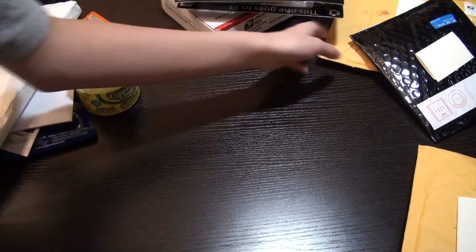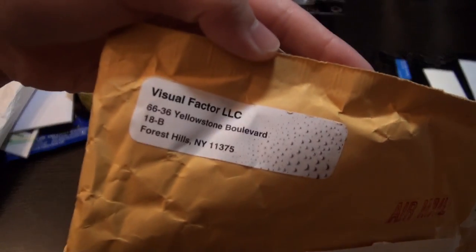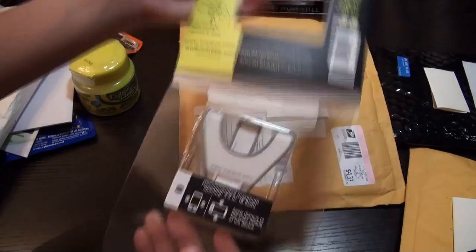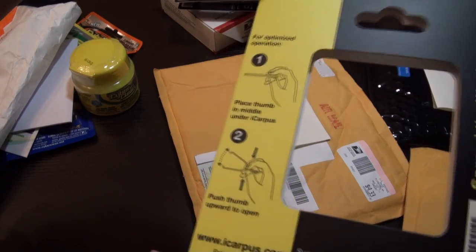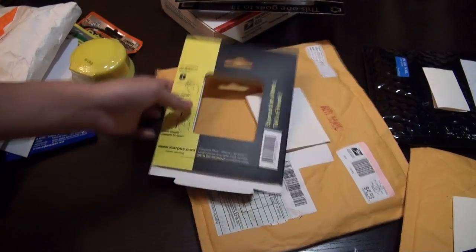For the fourth package which I received, it's from Visual Factor, and I won this on Facebook — it's the iCarpus. They were really kind and actually sent me two of the products. It's really nice packaging, sharp and eye-catching. Inside it's just the iCarpus itself, and it also tells you some recommendations and how to use it. Here's the iCarpus — it's a stand for your iPhone or iPod Touch, and it works with a case on your iPhone, which is a really nice feature.